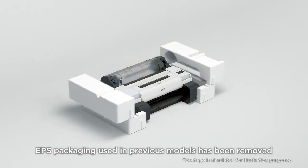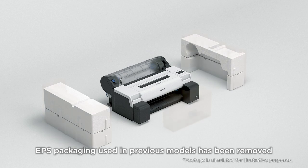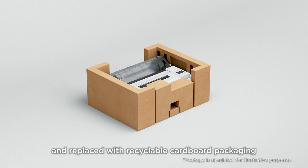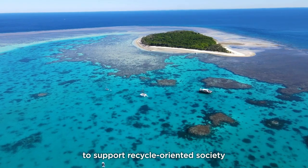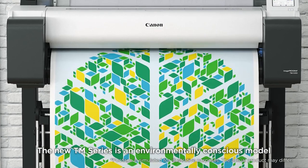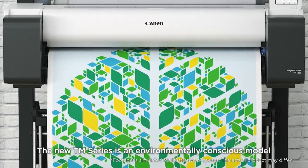EPS packaging used in previous models has been removed and replaced with recyclable cardboard packaging to support a recycle-oriented society. The new TM series is an environmentally conscious model.